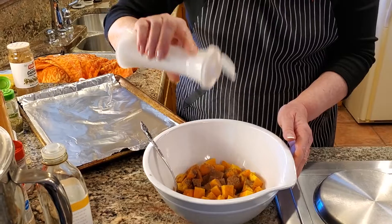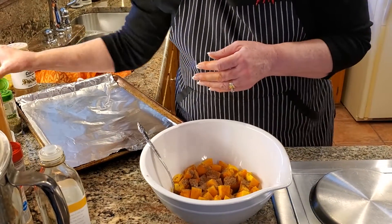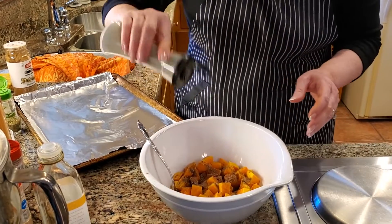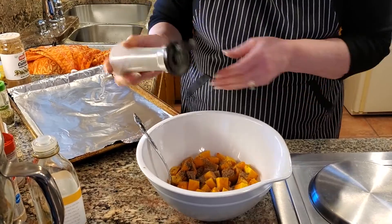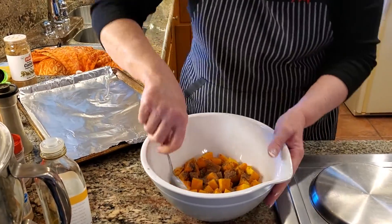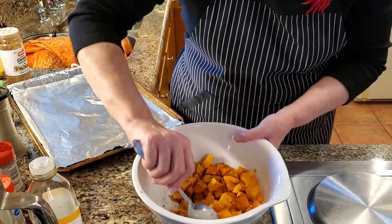Some salt, maybe an eighth to a quarter of a teaspoon. And then pepper, about the same amount as well. Then you just want to stir this up. It smells really good.